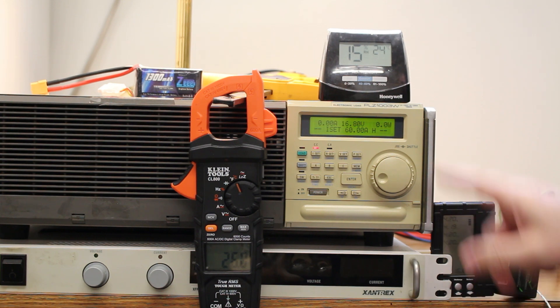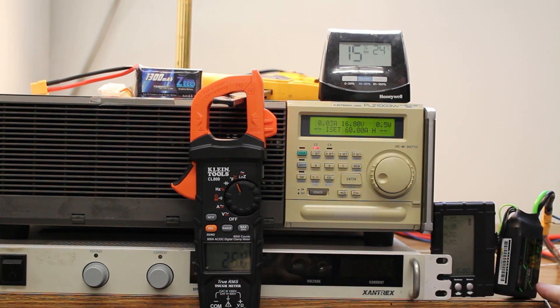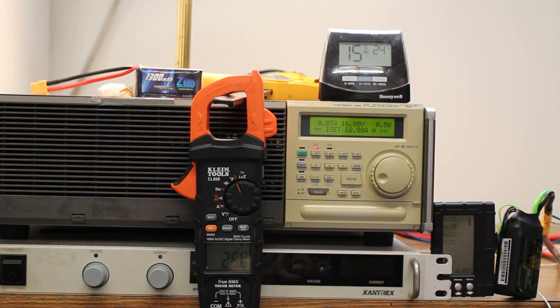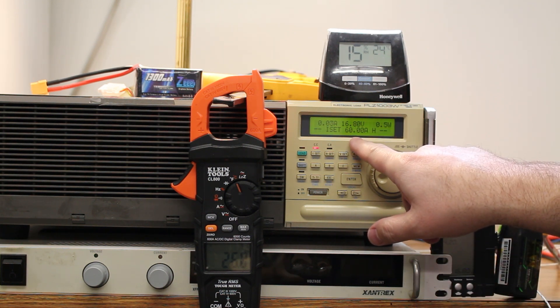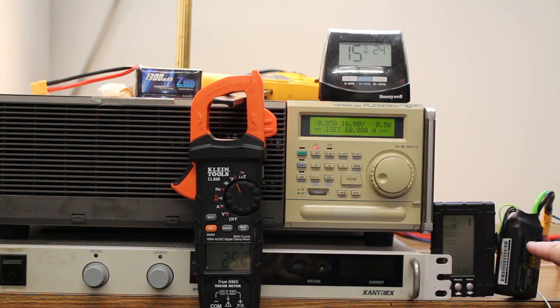Jumping right in, we've got ambient temperature at 24 degrees Celsius. We've also got a thermocouple on the battery itself reading at 26 degrees Celsius. We've got our balanced cells each at about 4.2 volts — one's 4.19. We're going to hit each of these batteries with 60 amps and go for 60 seconds, or as long as they can hold out, before the voltage drops below 3 volts per cell.